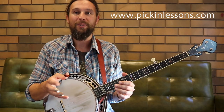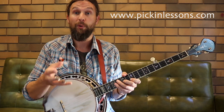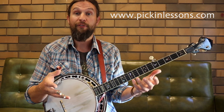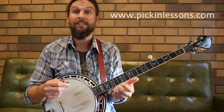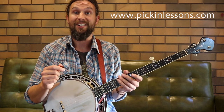The 12-bar blues in the key of G works great on the banjo. This is the second video I have in this blues style. If you head on over to pickinlessons.com, you're going to find the tab with these licks that we're playing in this video, and you're going to find the first part of this blues lesson where we take a look at the blues scale and the arpeggios for the G7, C7, and D7 chords. So that's in the first lesson — the blues scale lesson for the banjo.